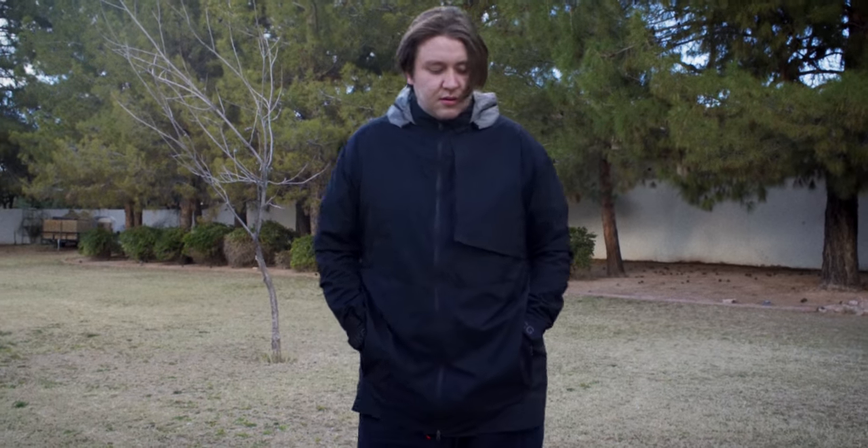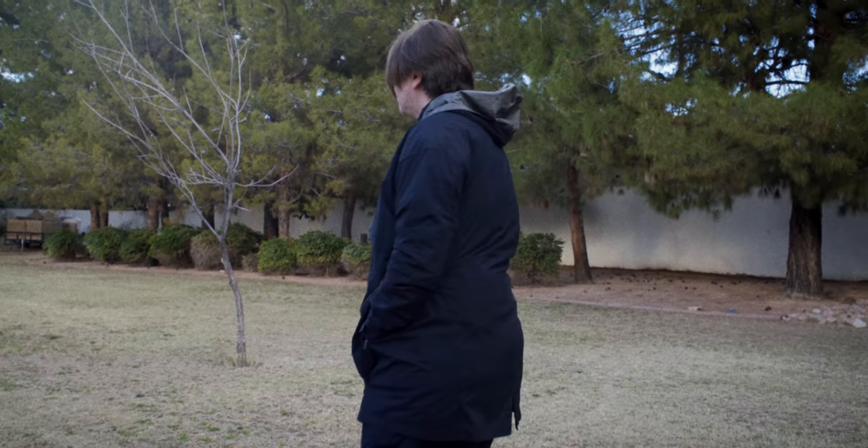I wanted to highlight this jacket and do a review of it because I think this is the perfect spring/summer jacket, and we are on the cusp of spring and summer. If you guys can find something similar to this — it doesn't have to necessarily be this exact piece — it's really great for springtime and summertime because it's super lightweight, super easy to travel with, and highly water and wind resistant.